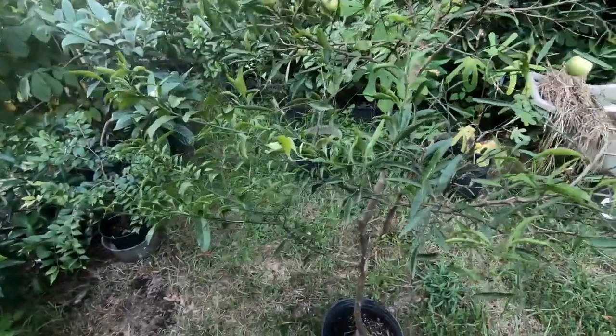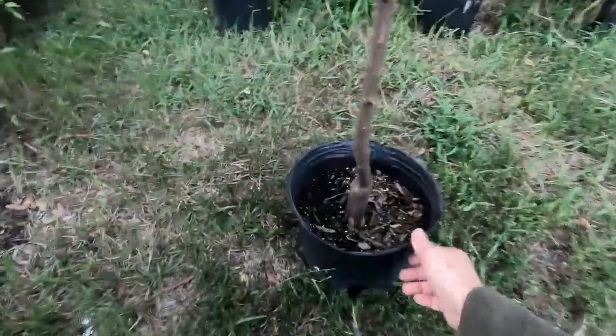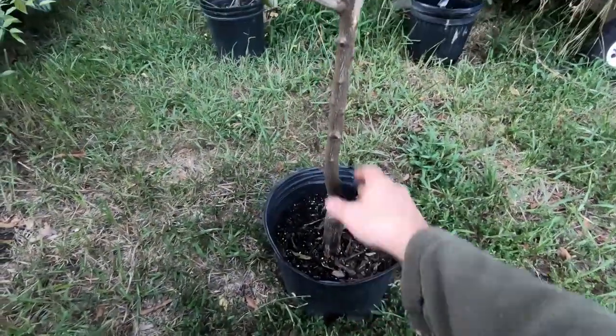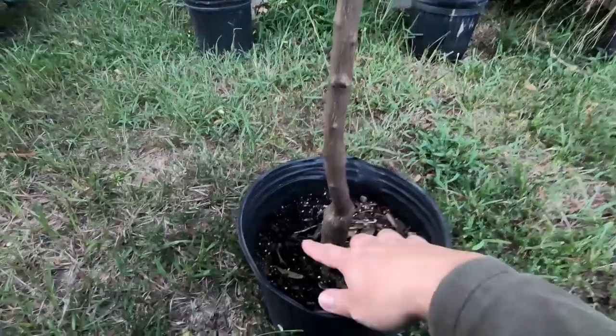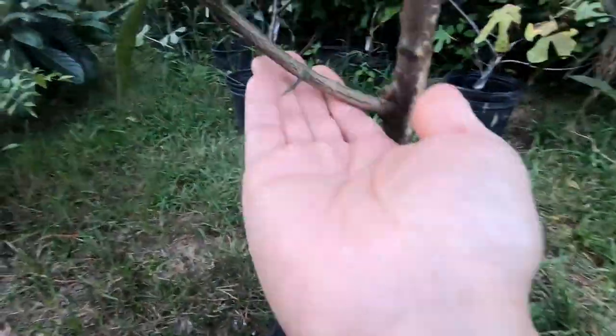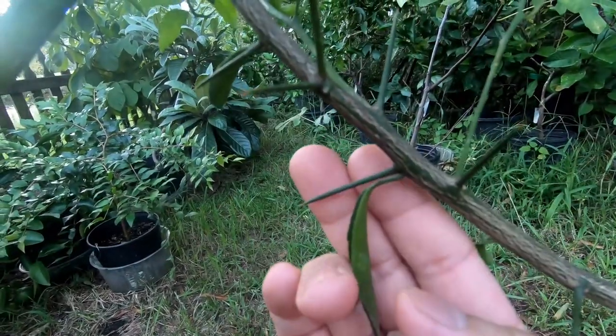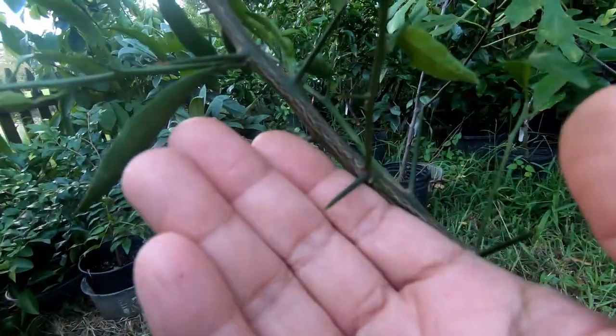I've had it for a long time and I've just had it in this little pot here — I think this is like a three or five gallon pot. I grafted it here, and I cut all the thorns off. If you can tell, there are so many thorns on these things.